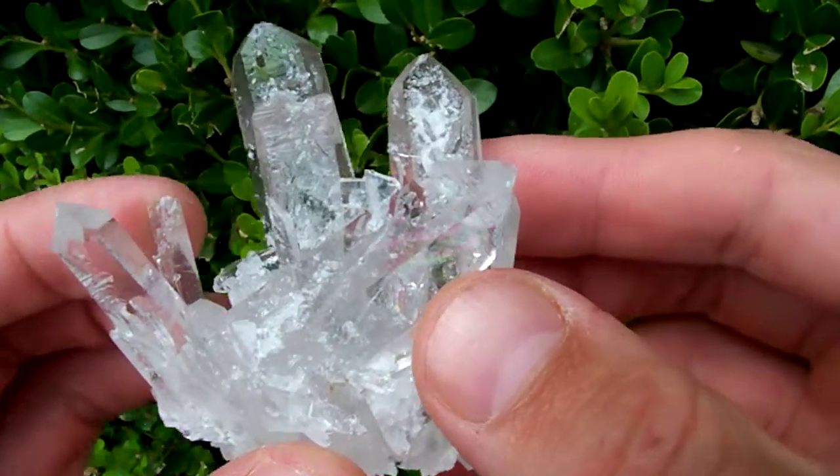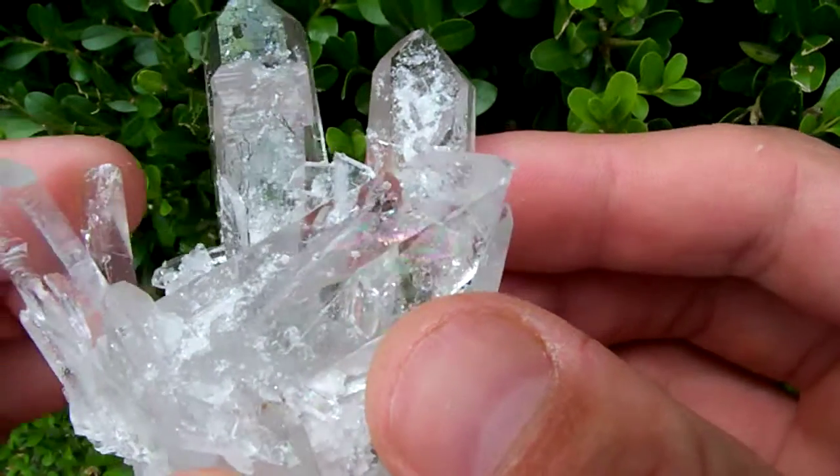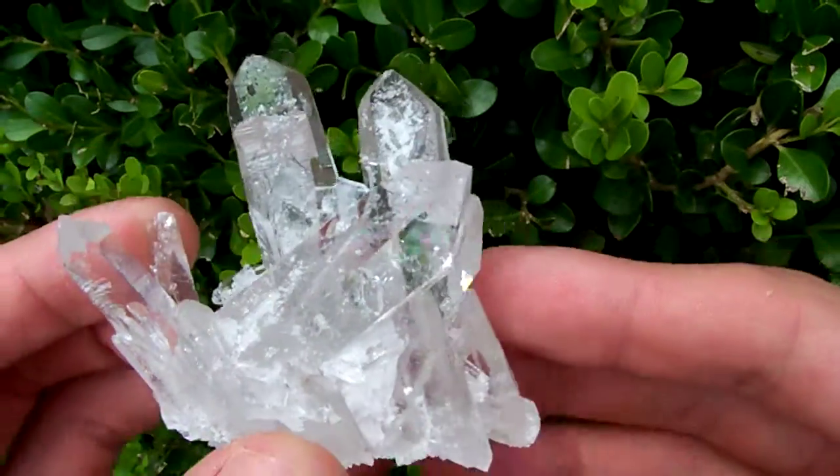Earlier I was getting a really nice rainbow reflection out of this — yeah, there it is. Really pretty rainbow reflection where two of these crystals meet up.